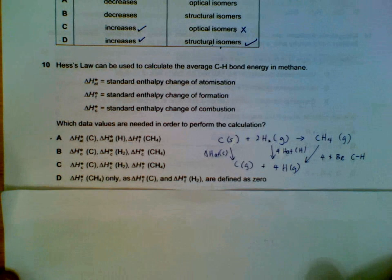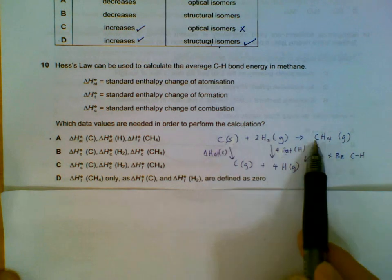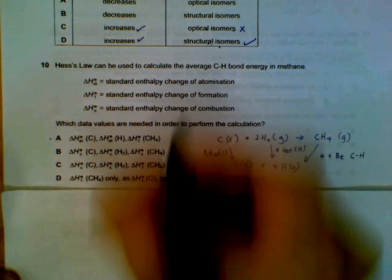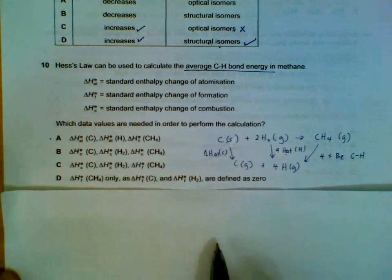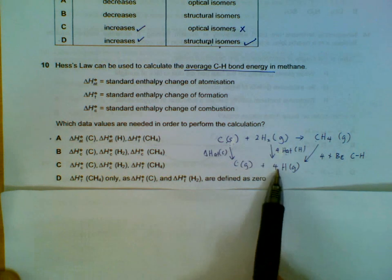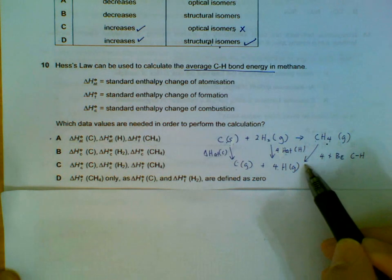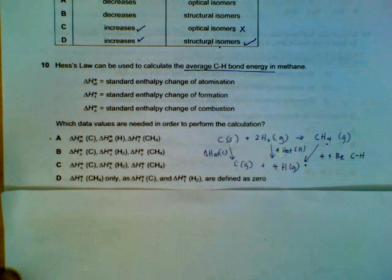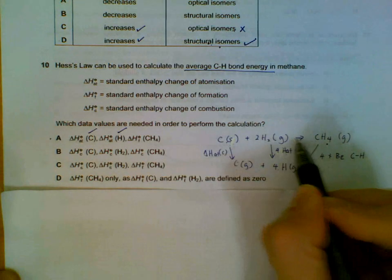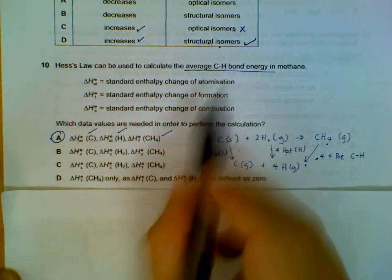Hess's law for bond energy in methane. One way to do it is to write out the heat of formation for methane: C + H₂ → CH₄, and link it to bond energy, because we need to calculate the average bond energy. The cycle requires: atomization of carbon, atomization of hydrogen, the heat of formation, and four times the bond energy. So we require these three pieces of information to calculate the average bond energy of the C–H bond.